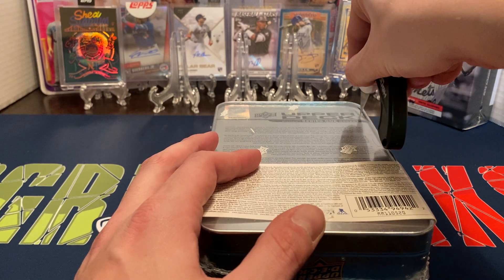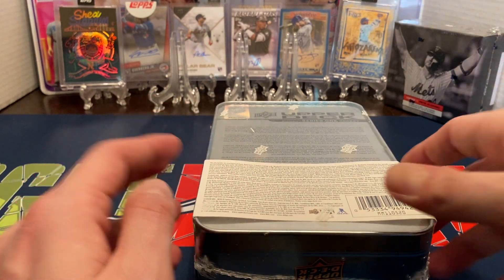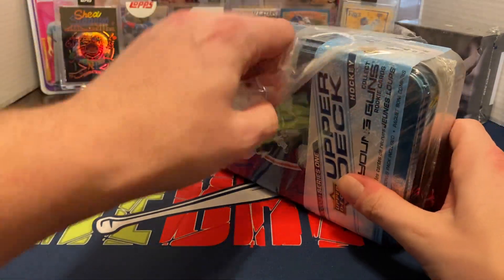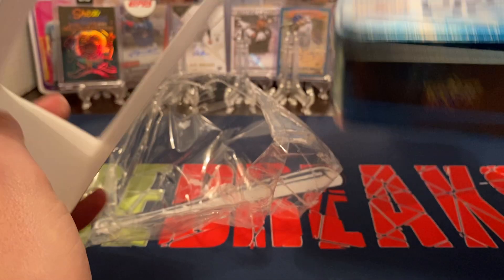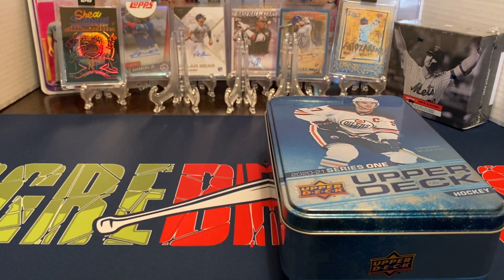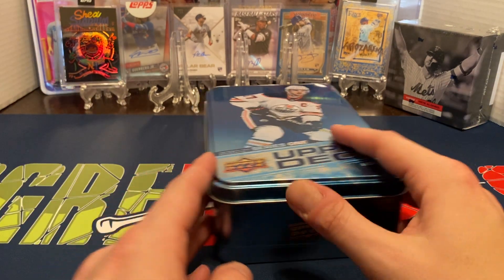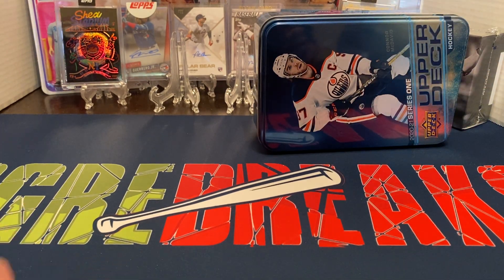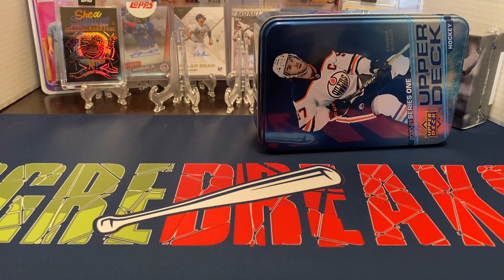I'm pretty much opening up just another one of these just for my PC of Alex Lafrenière for the Rangers. I'm a Ranger fan — he was the number one overall pick this year, and I'm kind of hoping to pull at least just one of his cards. I'm a big hockey fan, I used to collect more of the cards. I finally got my breaking mat — it took me over three weeks to get. I ordered it, had it printed, and then it was held up in the mail for at least two weeks, about 10 days out of the factory over in Oregon, and then it just came in the mail earlier today.